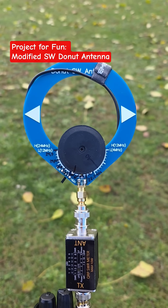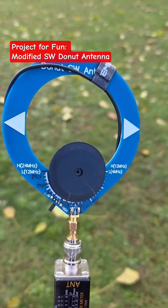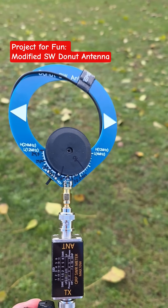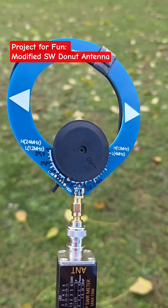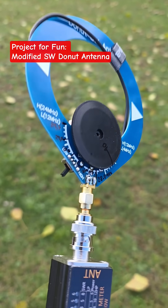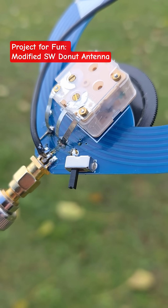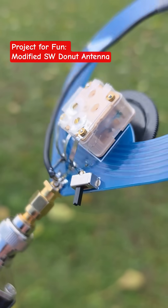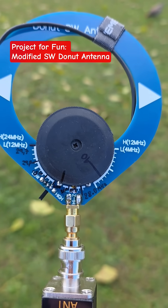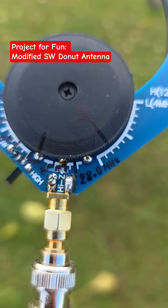Hey guys, this is Polo M0ET and you are looking at my modified Donut shortwave antenna, which I modified for 10 meter band and 40 meter band. I have a little switch so I can switch this antenna between 10 meter and 40 meter instantly. As you can see, it works on transmit.